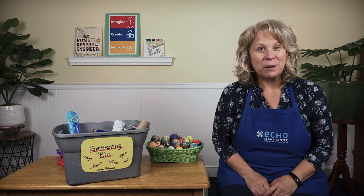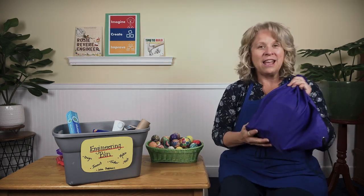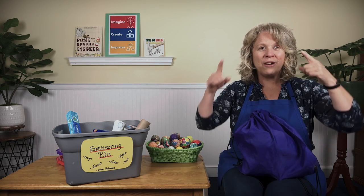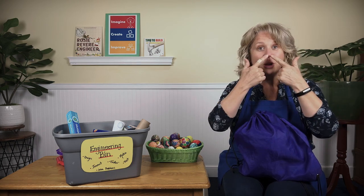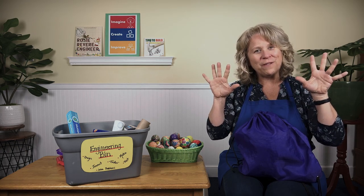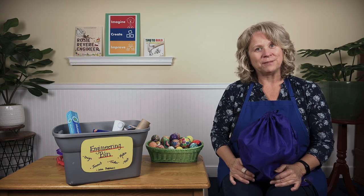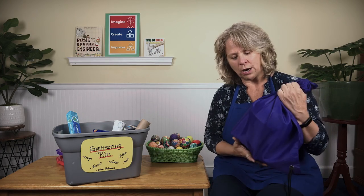Are you curious about what's in the science bag today? Should we use all of our senses and work like scientists to figure it out? We'll use our eyes to see, our ears to hear, our nose to smell, our mouth to taste, and our fingers to touch — and then we'll learn so much. You ready, scientists?